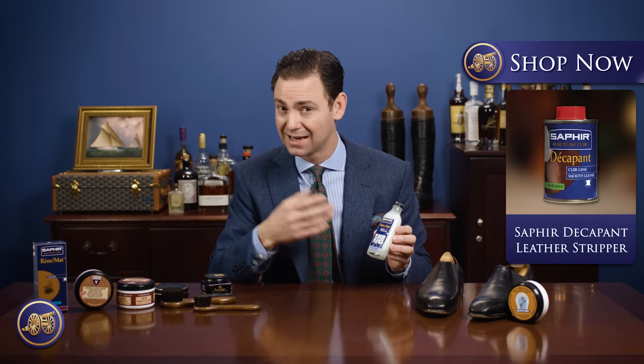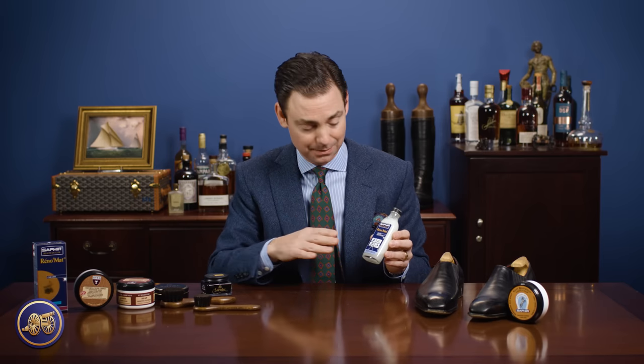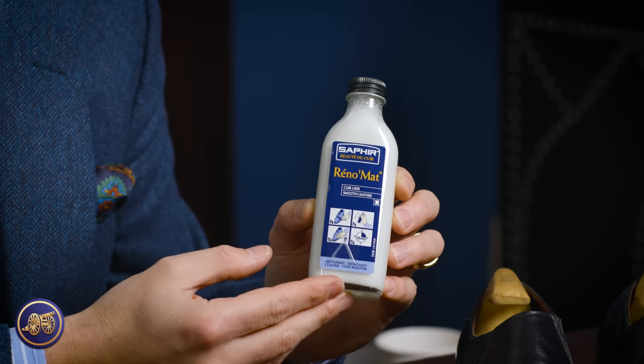We also sell a product called the Saphir Decapant, which is like an acetate that will actually pull the dye out of the leather. The Reno mat is very strong and very good at pulling waxes off a pair of shoes — any type of hard resins, anything that maybe another shoe shiner has put on top that is really caking the shoe up. You still have to be careful with this because if you go at it too hard, you can pull the dye out of a pair of shoes and end up with what looks like a bald spot on the front cap. So for most people, I'd recommend the Saphir Reno mat maybe once a year, but not more often than that.